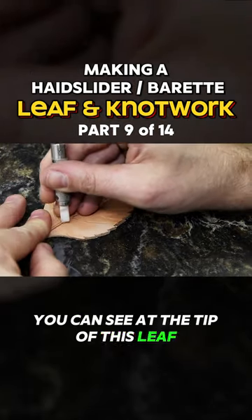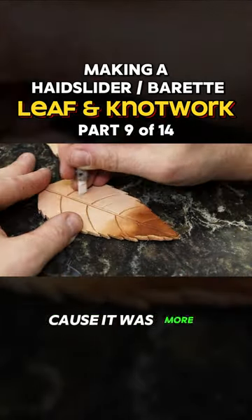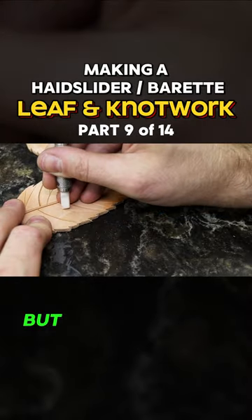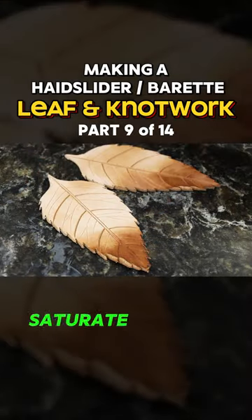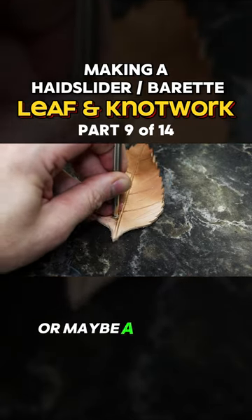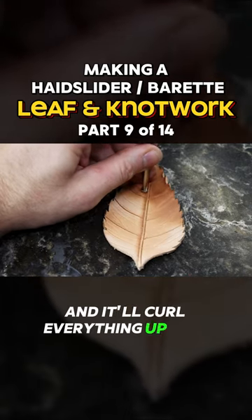You can see at the tip of this leaf, I decided to try and dry it a little quicker because it was more saturated at the tip. It cooked it a bit. But something you can do is saturate your piece with water, hit it with a hairdryer or maybe a heat gun — I would be using a heat gun — and it'll curl everything up. So if you're doing leaves, keep that in mind.